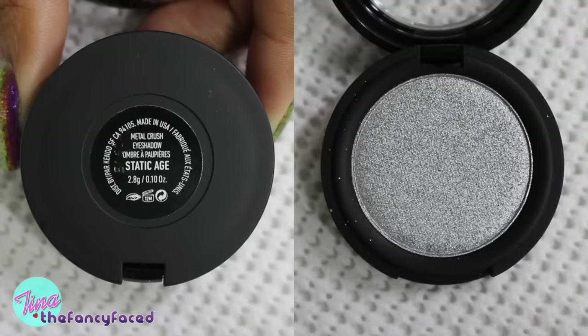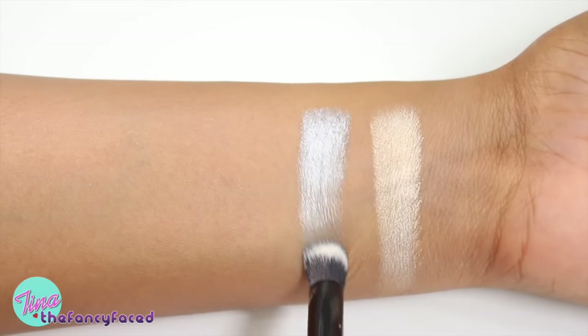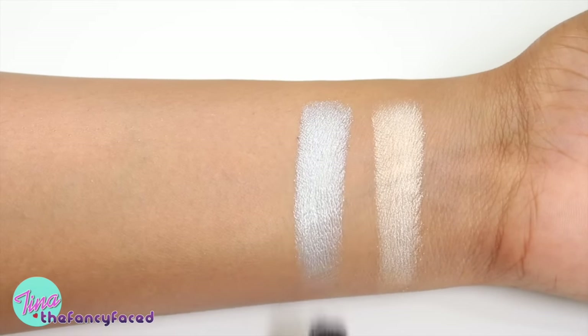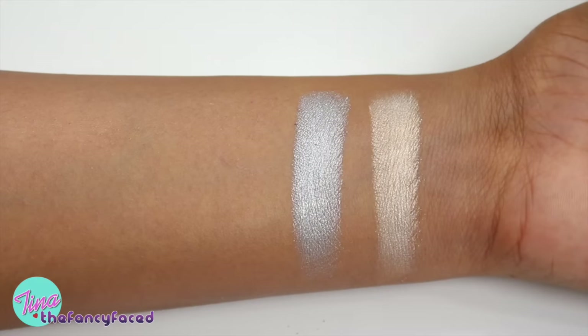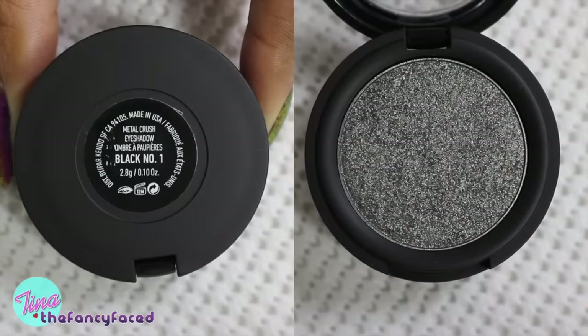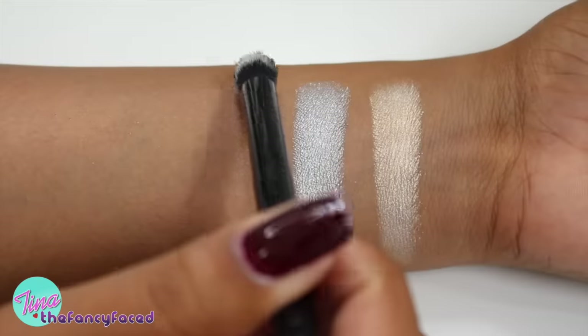When you sheer out Thunderstruck, you get a beautiful golden sheen — perfect as a highlight. The next shade is Static Age, described as a metallic silver. This is just an icy silver shade, medium in tone — not dark or very light, just a clean medium-toned metallic silver.